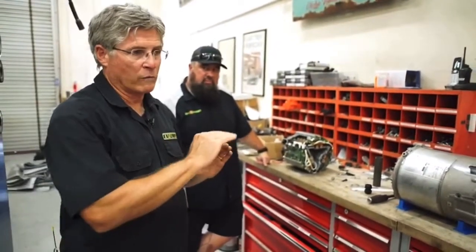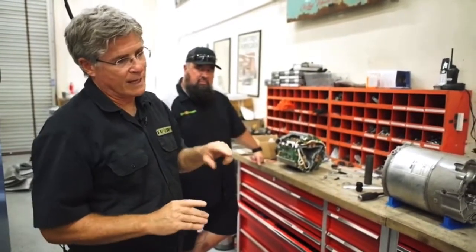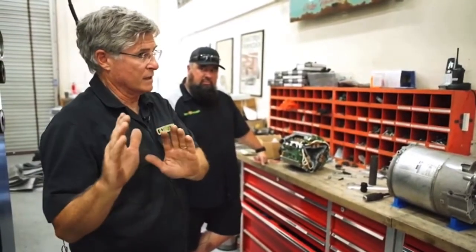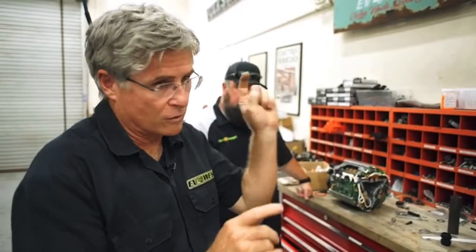A DC motor goes faster when you give it more voltage. That's it. An AC motor goes faster if you give it a higher frequency. It's like sound frequencies — if you want it to go faster, you would go... car goes faster, car goes really fast. And that's kind of like, in a nutshell, how it works.